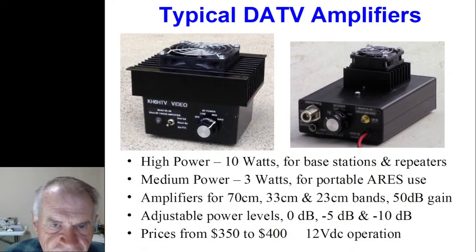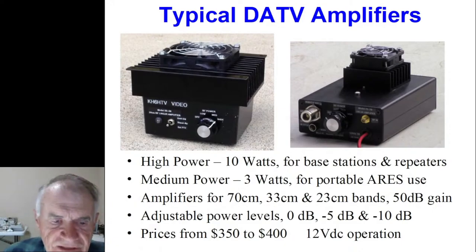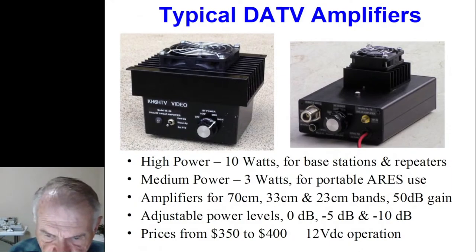Full disclosure: I do have a small hobby business in my ham shack building these amplifiers for video. Here are a couple of typical amplifiers. On the left is the high-powered amplifier — really a 70-watt amplifier, but running 10 watts digital. The one on the right is intended more for portable usage at lower power, giving three watts of digital power. If you're in portable operation and have to carry the battery on your back, you don't want to carry a battery to power the larger amplifier — it draws too much current. Prices range between $350 to $400, and they work off of 12 volts.